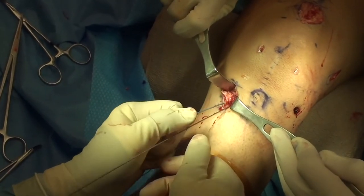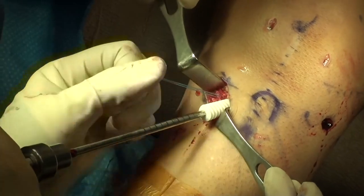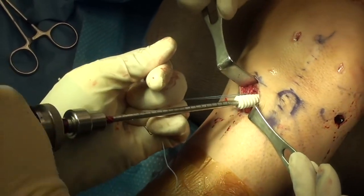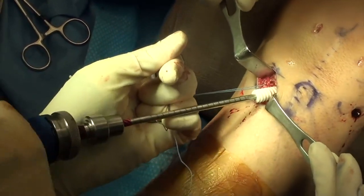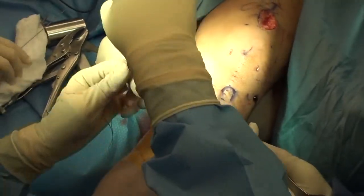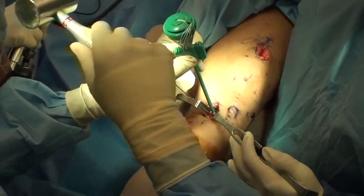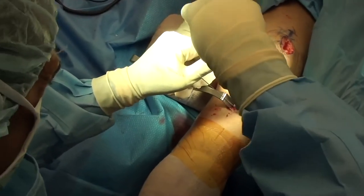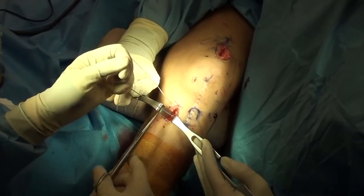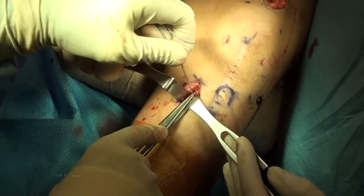We then fix the tibial attachment of the quadriceps tendon graft by placing a pin and then a biocomposite screw that is 35 millimeters in length, one millimeter larger than the diameter of the tibial tunnel. Once the screw is advanced, we add additional fixation by placing a swivel lock just distal to the tibial tunnel, which fixes the sutures that were sewn into the graft. Once all the sutures are tied, we have excellent supplemental fixation.